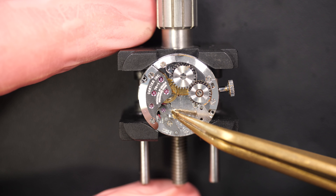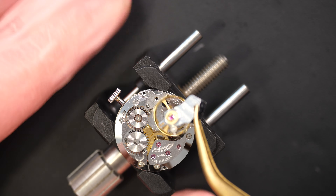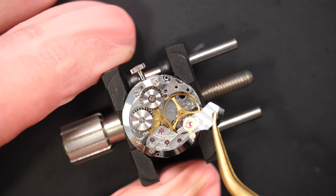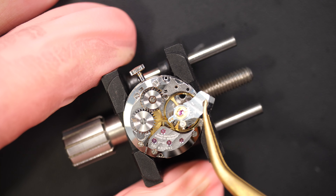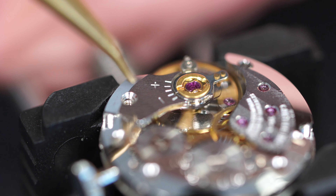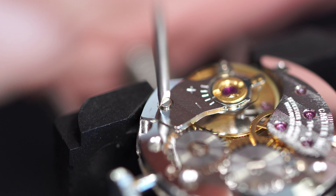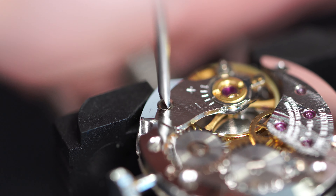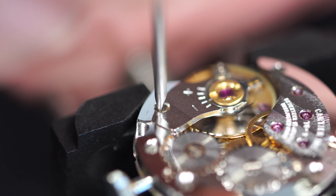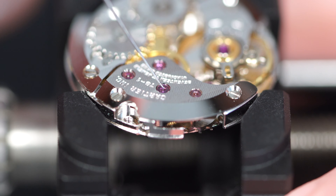Now putting the pallet fork in place — just checking if it's clicking when I put a bit of power — yes, it looks like it's clicking, so that's the first test, that's good. Now we can put the balance wheel and see if the movement is going to start. Gently putting it in place and making sure it sits on the bottom jewel. Gently rotating — perfect — until it's in place. Yes! It started — what a relief. Securing everything with the screw. It just popped out — now it's sitting and you can see it's still beating. I'm going to oil all the remaining jewels to reduce friction and wear on all the pivot points of the different wheels.